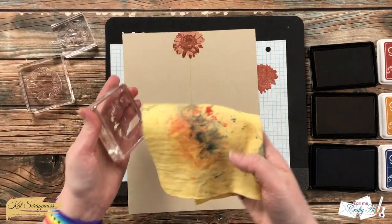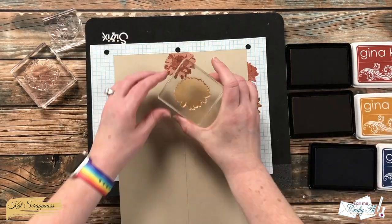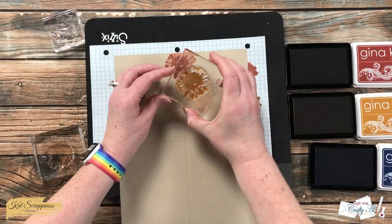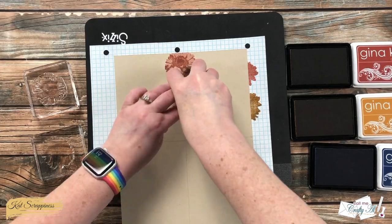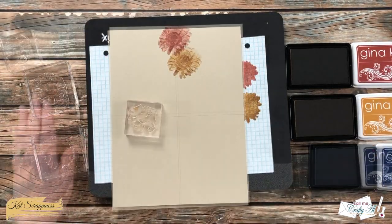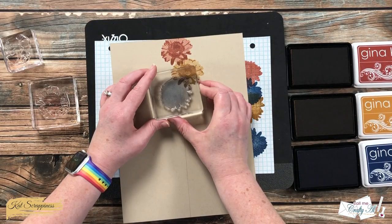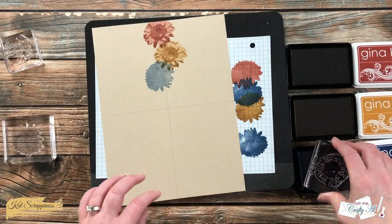The next color I chose was a yellowish ink and I repeated these same steps. Most of this I did off screen, but I do want to let you know that this is not my original idea — I did see this technique on another YouTube video, so I will link the one I watched in the description box below so you can check it out as well.